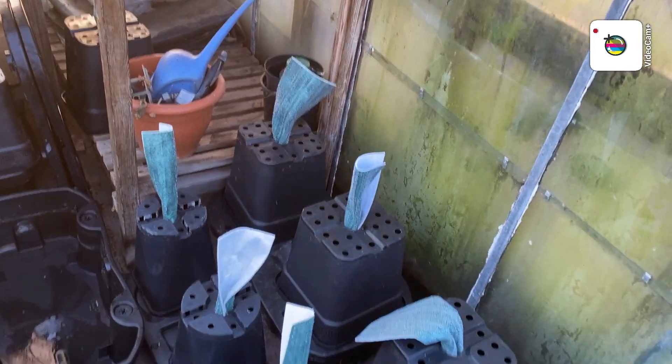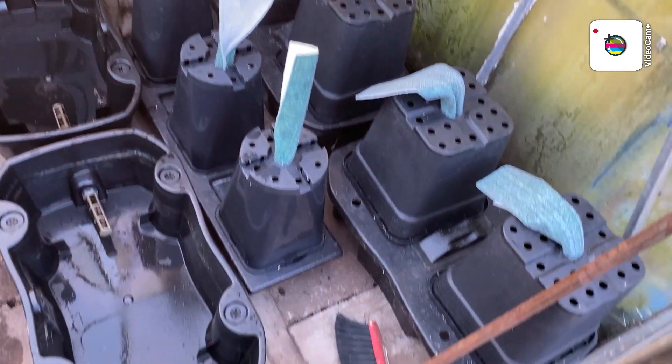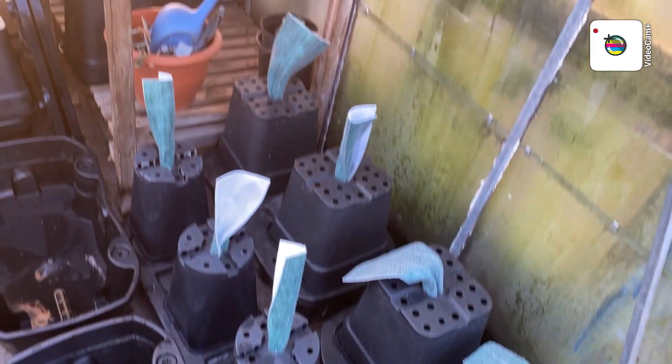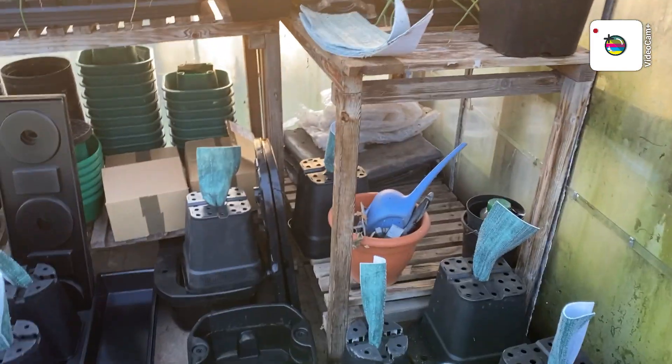Unfortunately now I've got all of these on view, I have to lock the greenhouse. I'll do that — just bear with me and I'll get back to you.